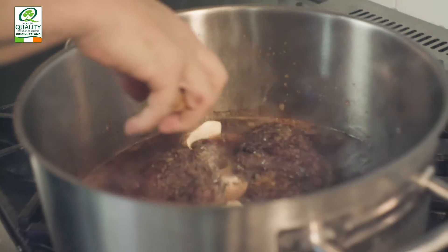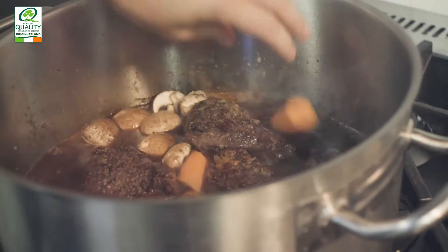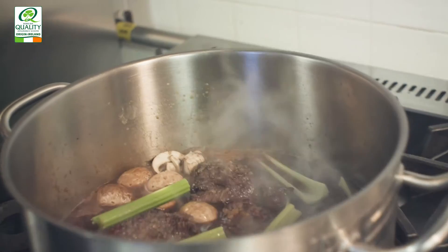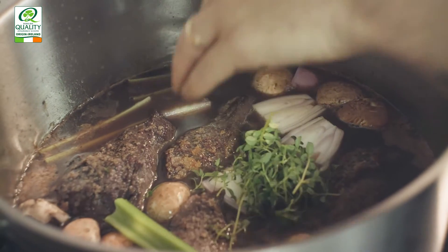Next we're going to add our beef stock — about one litre in the recipe, but every pot is a different size. You need enough beef stock to at least cover the beef cheeks and a little bit more, because that's going to reduce while you're cooking. Once the liquid has come to a simmer, add your mirepoix: crush the garlic clove and place it in, a little bit of thyme, and your washed chopped-up mirepoix — keep it chunky because as it cooks you don't want it to fall apart.